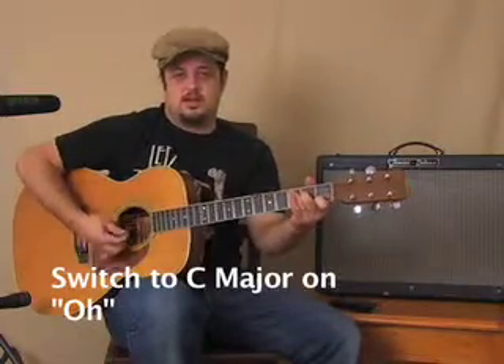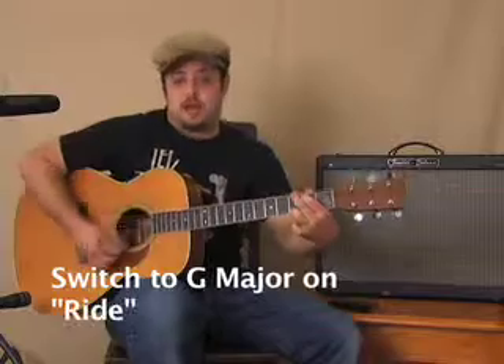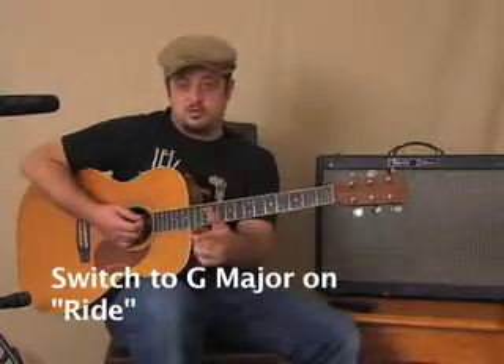Okay, here it is real quick. If you're a beginner and you're trying to get it, we just want to know what word goes with what chord switch. Basically what we need on the G chord — we go jingle bells, jingle bells, jingle all the way. Now, oh what fun it is to ride — so we have 'O' and then 'ride' for when they switch.